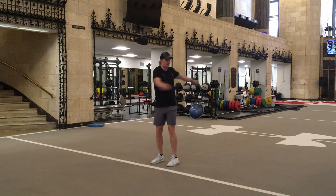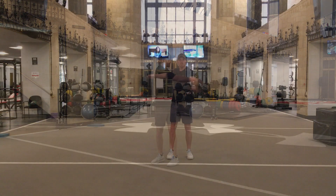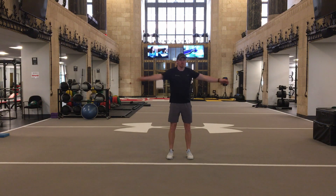An easy progression from here would be to hinge up the hips, maintain a neutral spine, and repeat in a golf posture.